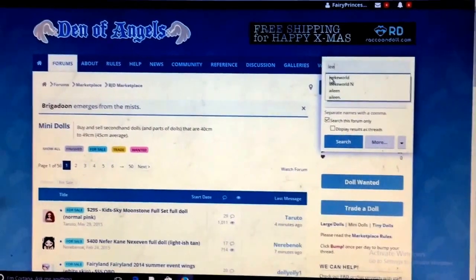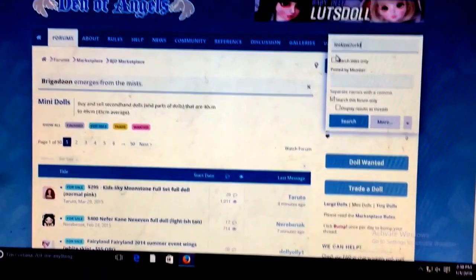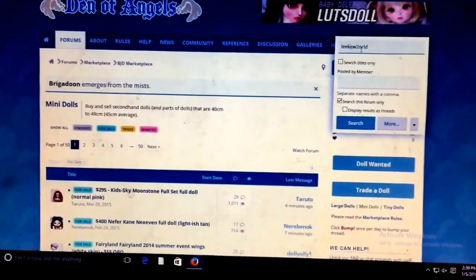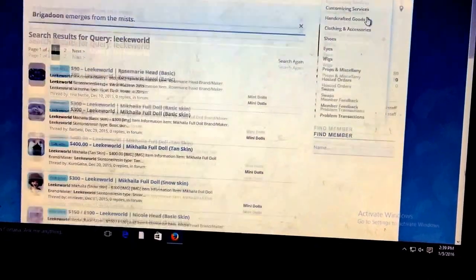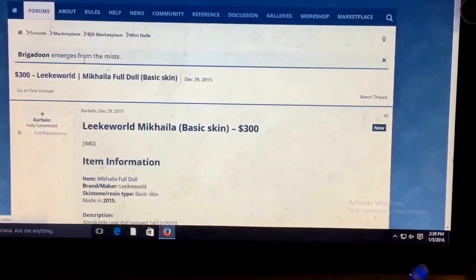I also want to get a Shushu sculpt because mother and daughter need to look similar, and there are no Shushus on the market right now. So that was interesting — I'll have to be waiting a while for that one anyway.